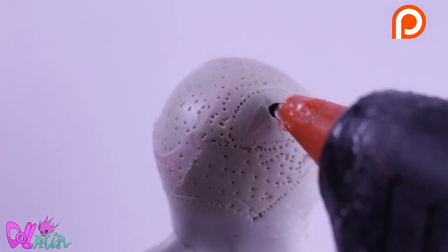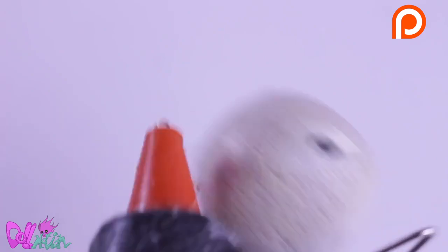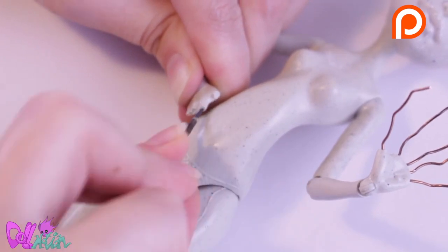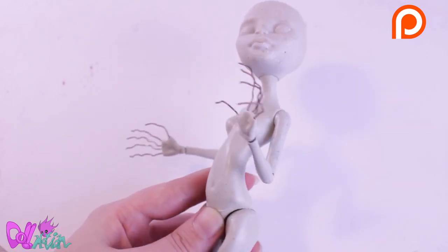To begin, I first cut off her ears and cover the holes with a hot glue gun. Wait for it to dry. I then cut off her fingers and push in new holes to insert wire. These will be her new claws.